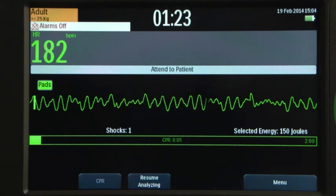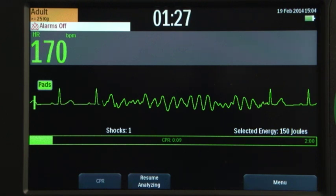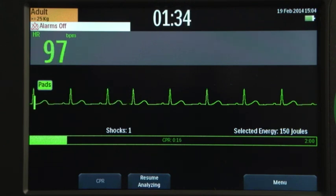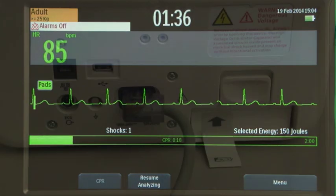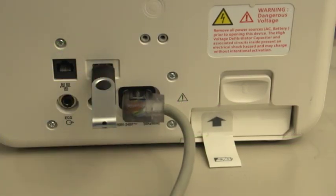Infant child is defined as less than 25 kilograms or less than eight years old. The device incorporates Philips low-energy smart biphasic waveform for defibrillation. The DFM100 automatically stores critical event data from all four modes for later transfer to a USB drive and download to Philips data management solution, HeartStart Event Review Pro.